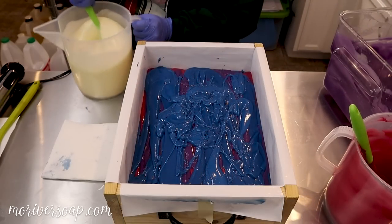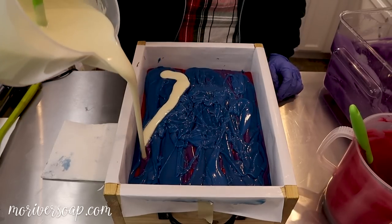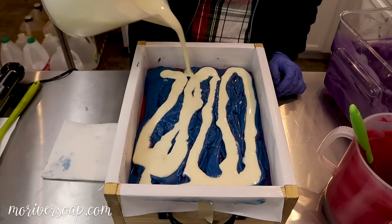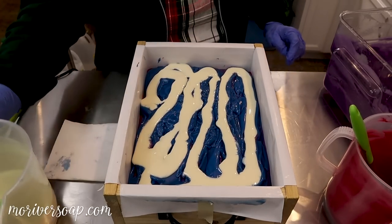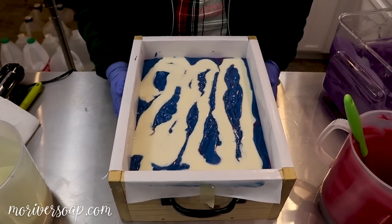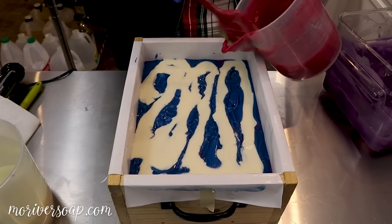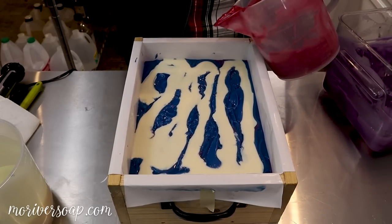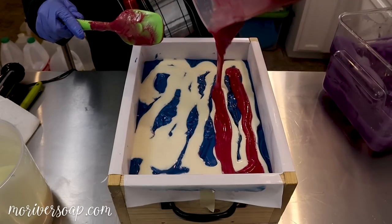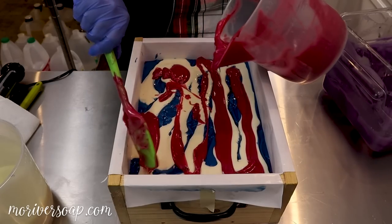Let's put in just a little bit of the white — it's gonna break it up in a cool way, it's a different consistency. Okay, let's get the rest of this in. Looks like we're going to be kind of ploppity here, but that's all right.